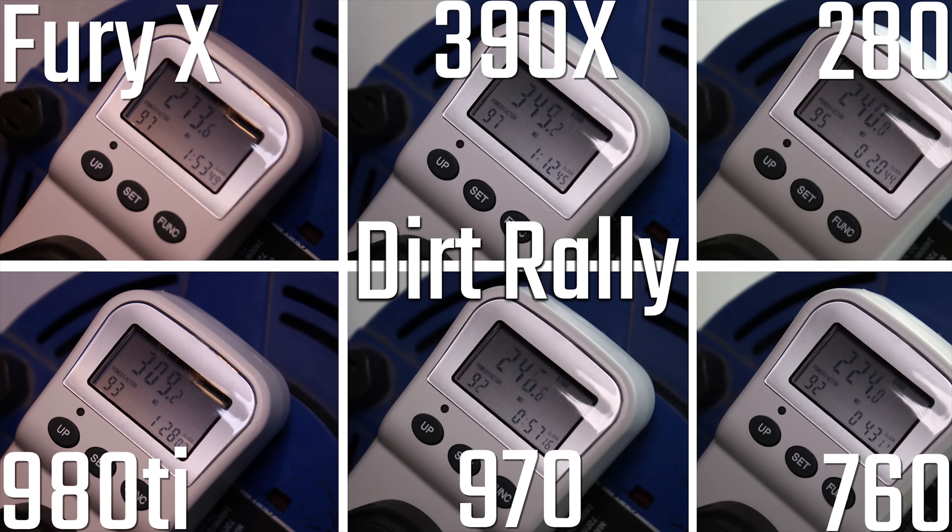In Dirt Rally, which is the real-world test used, the 390X was the highest with the 980 Ti not far behind, the Fury X being quite considerably lower than the 980 Ti, which is pretty cool, and the 970, the 280, and the 760 all being pretty much the same, give or take.